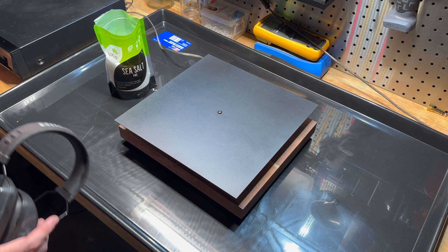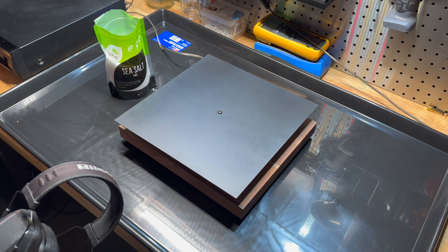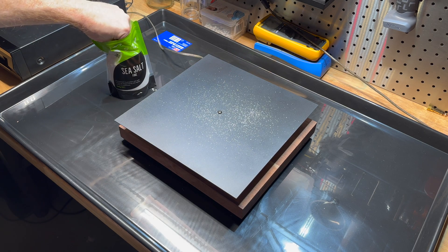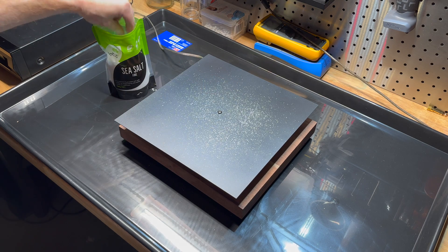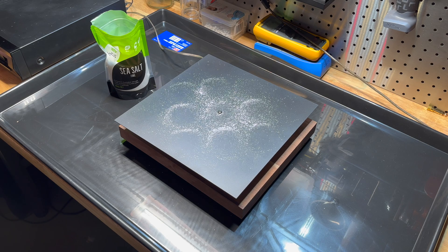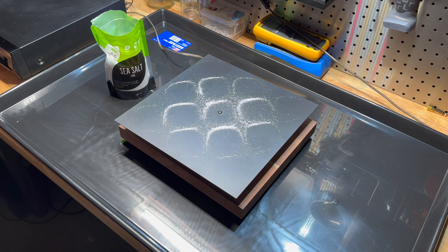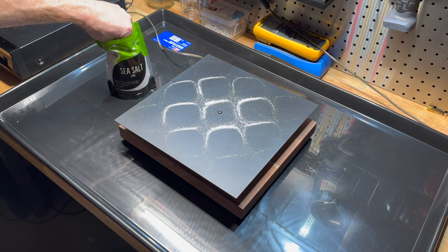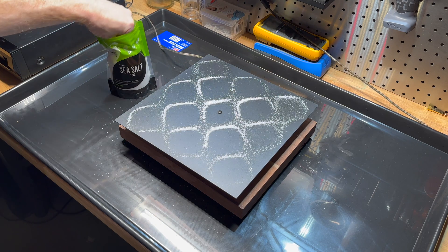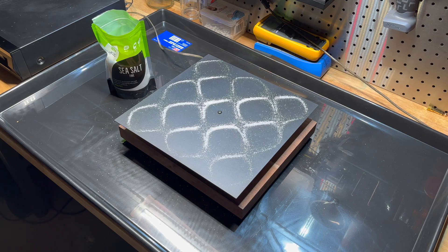We're going to start off at 1000 hertz, or 1 kilohertz, and see if we're working. I think we're good — I'm just going to turn it up. Yeah, that's working. Let's put some salt on and see what happens. Look at that — that's amazing! One issue I've had with these plates is getting them level, and in a future design I definitely want to figure out a way to level these things better.